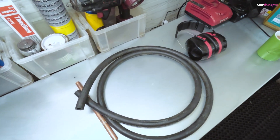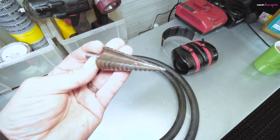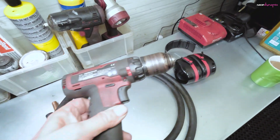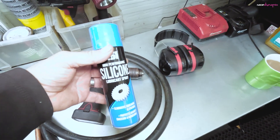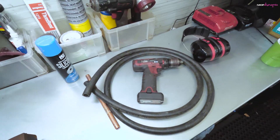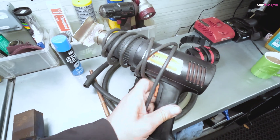Tools wise: you need a hole-cutting bit, a drill, silicon lube, and a heat gun. I'll show you what to do with it.